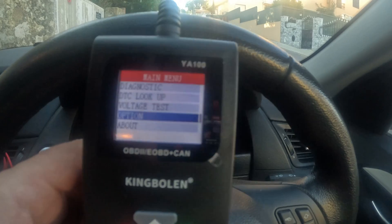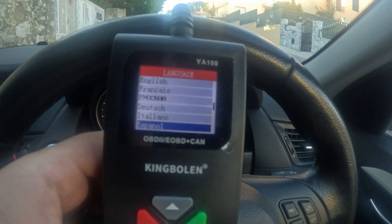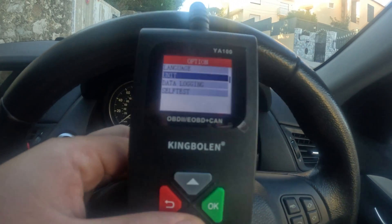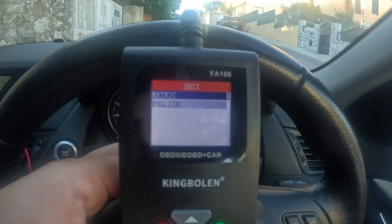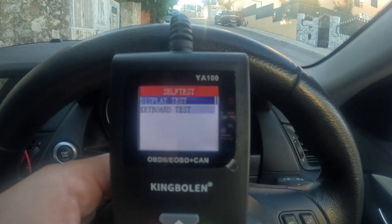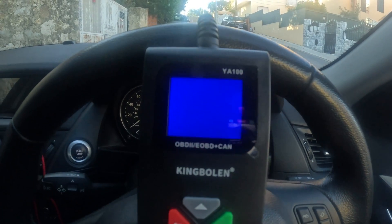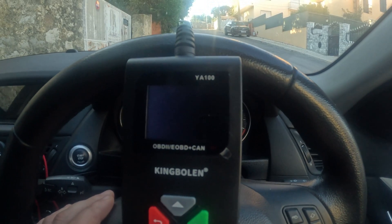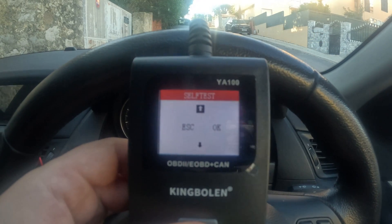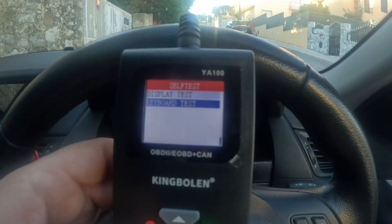Let's see what we can do here. Under options there's language — quite a few languages available. There's unit selection: metric or English. There's data logging and self-test, so it appears you can test the device. Display test looks fine. Let's check the keyboard test — up, down, OK, and back. That all works.